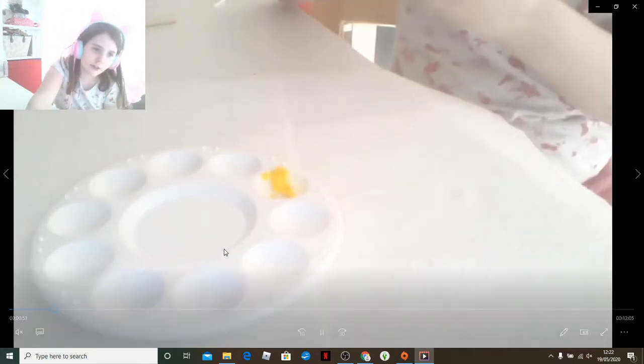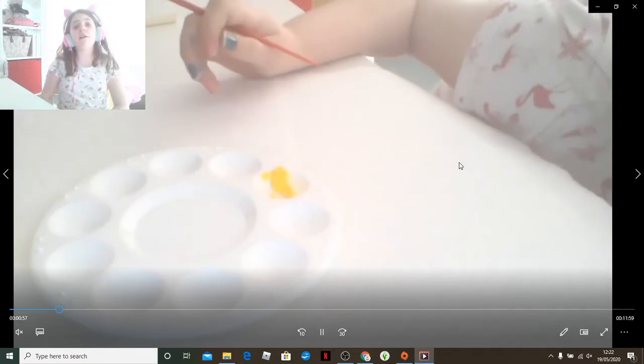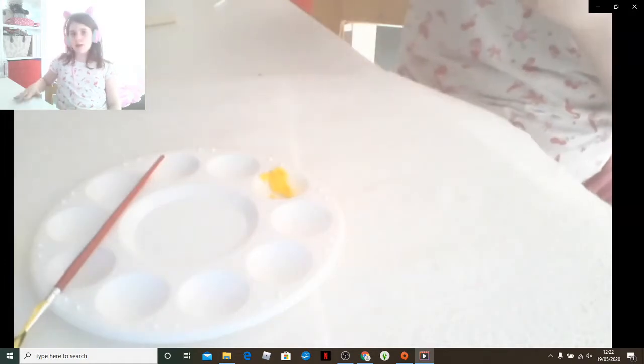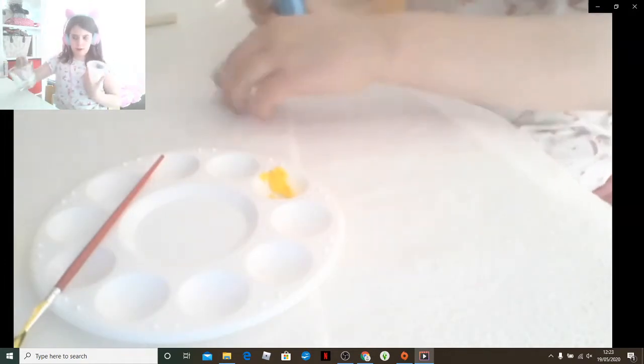So I'm gonna add some glitter. I got the supplies from B&M's. Whilst I'm putting the glitter into the paint and mixing it, I'm gonna show you the container.